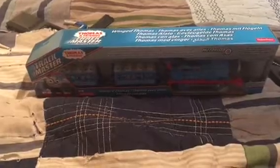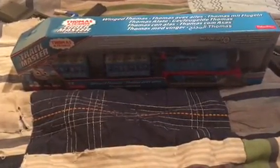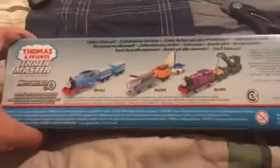Hey YouTube viewers, this is Miles here and today I just got my new Trackmaster Winged Thomas and I'm going to be unboxing it. On the back there's Winged Thomas, Hugo and Skiff, Ryan and Jerome. I have all of those except Jerome. So let's get to work on unboxing it.